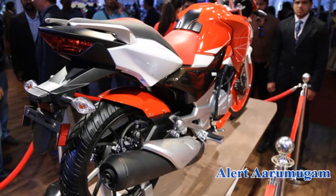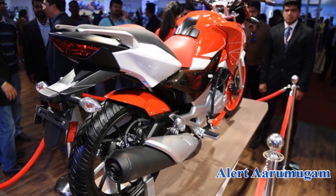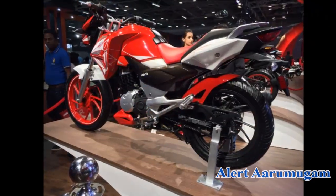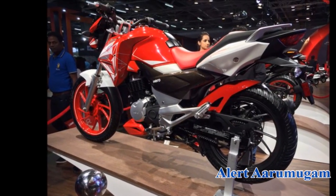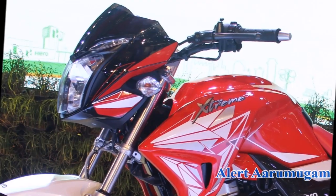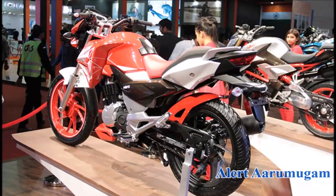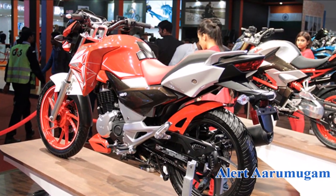This is Hero Extreme Sport 150CZ, and a model is the Hero Extreme 200CZ. If you look at the bike, there is an LED headlamp and tail lamp. There is a tachometer and a digital display. This bike is super — it has a single-cylinder air-cooled engine. This is the 200CZ.